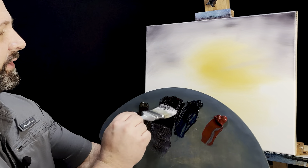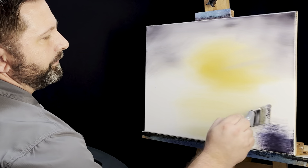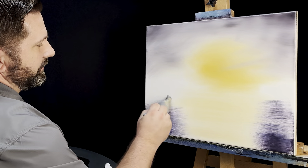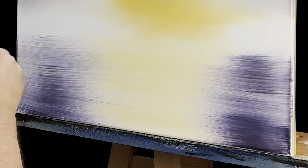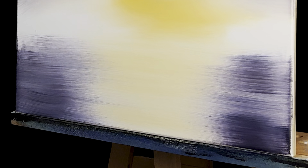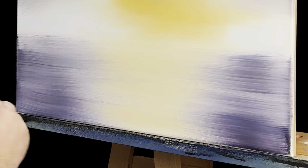I'll pick up my other two-inch brush and go into the lavender and put a little bit of this down here in the water. Some of that will get covered up, but we never really know how much, so we'll just get some in here, leaving this area mostly light. Then I'll go back to my other two-inch brush to blend, pulling it straight across and going over it a couple of times for some harmony of colors.